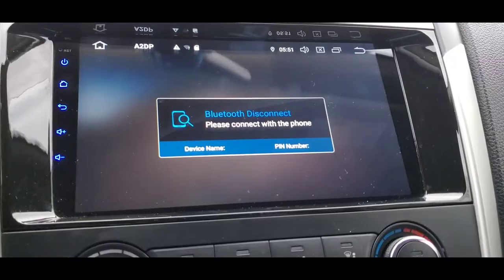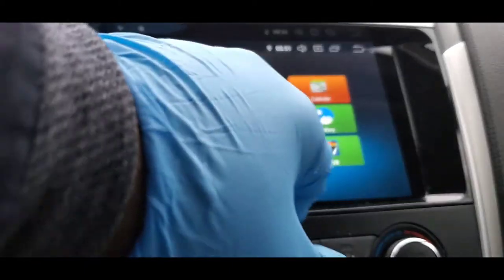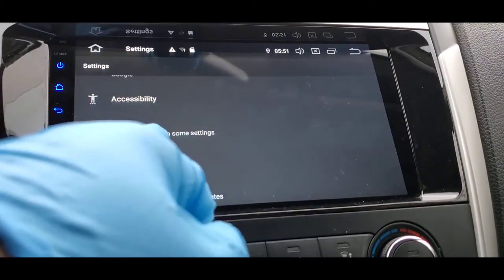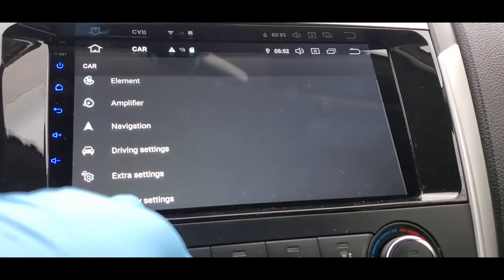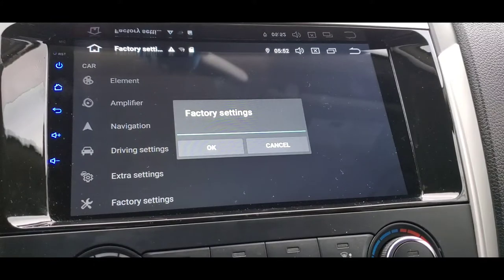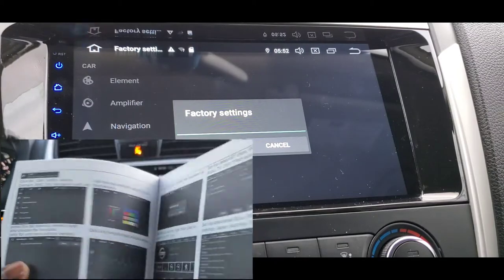Alright guys, let's get started. The first thing you need to do is go to your home buttons. Once you get there, find Settings, scroll up all the way to where it says 'Cars and Navigation' — some more settings — press that. The next thing you see is 'More Features,' and then you will see 'Factory Setting.' Go ahead and press it. It will ask you to put in a PIN. The PIN number is usually inside your user manual.